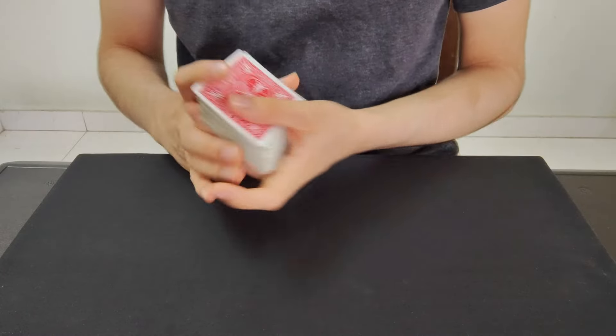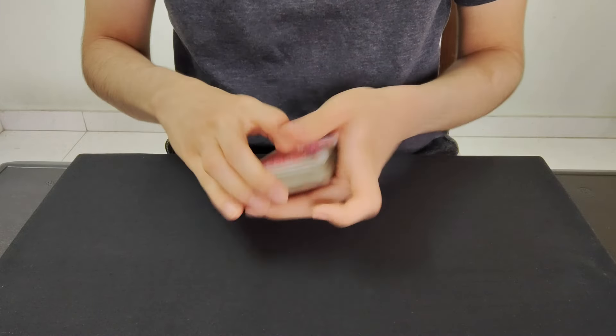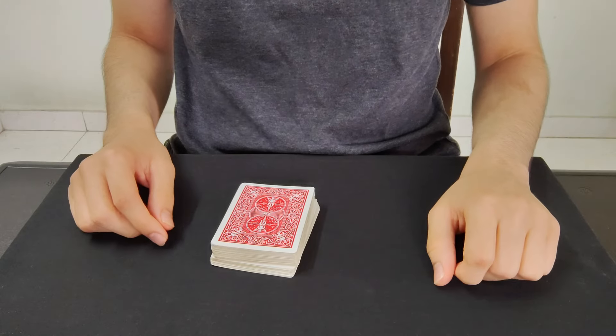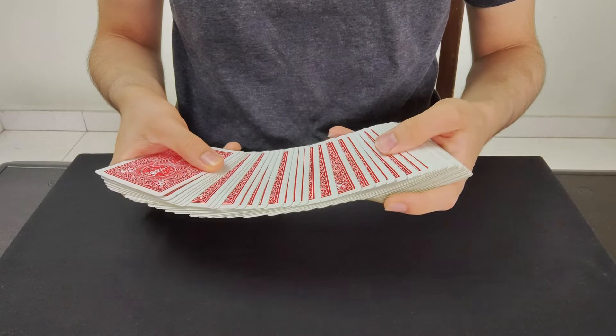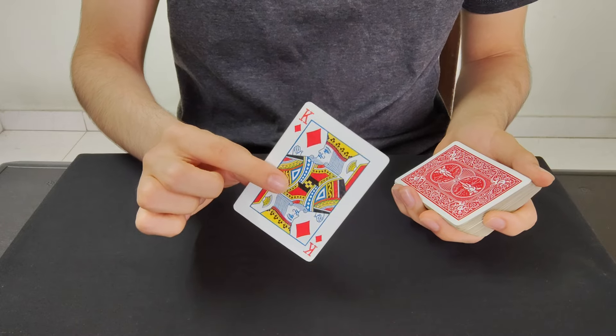So this is what the trick looks like. First I'm just gonna give these cards a few shuffles, give it a good mix and maybe even give the cards a few cuts as well. And now I'm just gonna go through these cards and have my spectator pick any one card that they want. Let's just say it's going to be this one right over here. Go ahead and memorize that card.